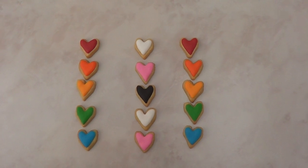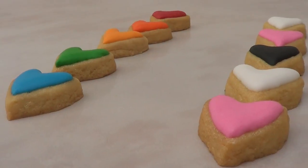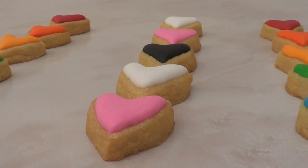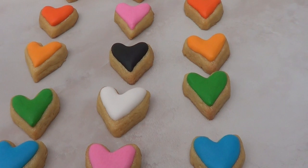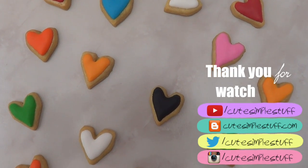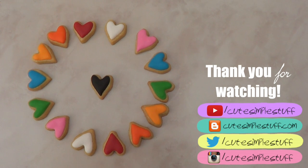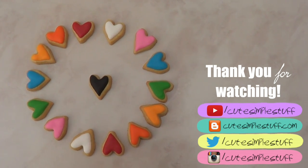This is pretty much it for the cookies. They're simple to make but super effective because of the shape and the colors. I just wanted to share this idea with you. Let me know in the comments if you liked them, and if you did, don't forget to give me a thumbs up, subscribe to my channel for more, and share it. Also don't forget to check out my blog. Thank you for watching — take care, bye guys!